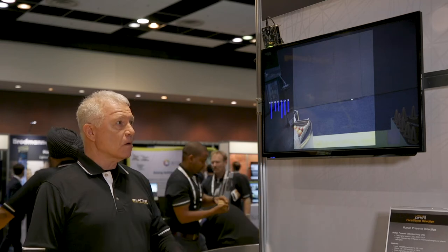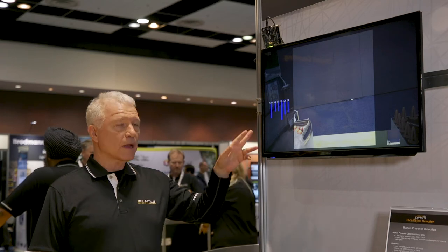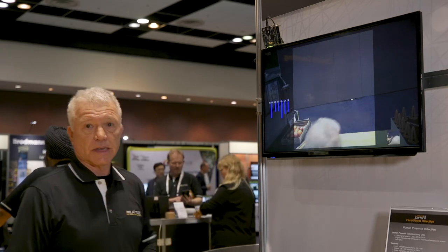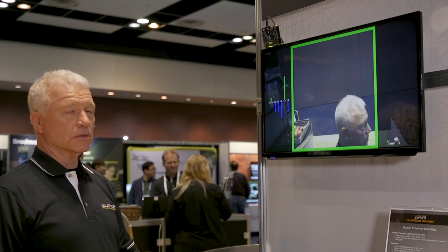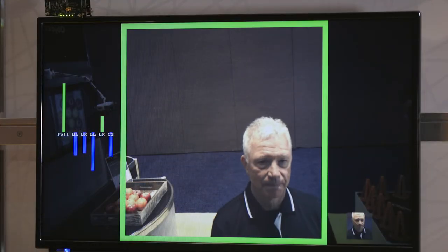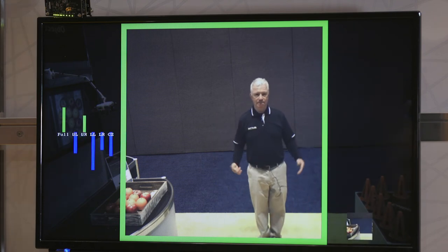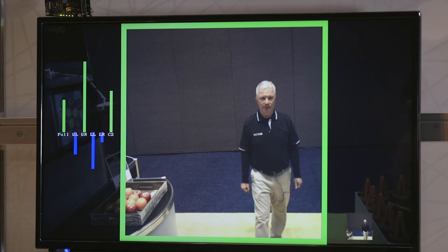Now for this demo, any person that comes into view of the camera will be highlighted in green. So you'll notice as I step in front here, this will show that it's seen a person, and as I step back it'll continue to show presence of a person as well.